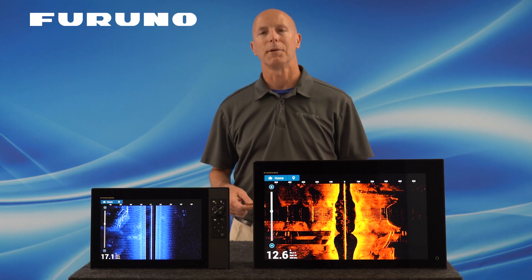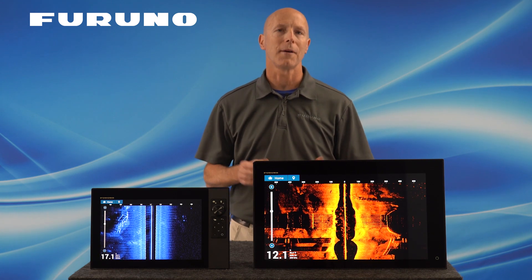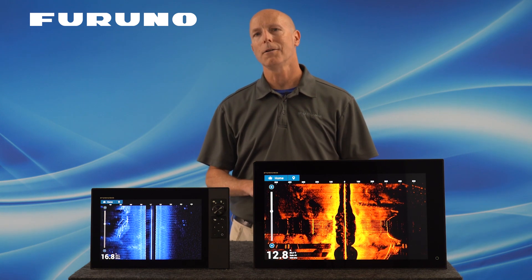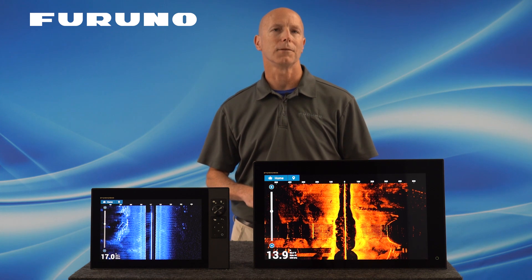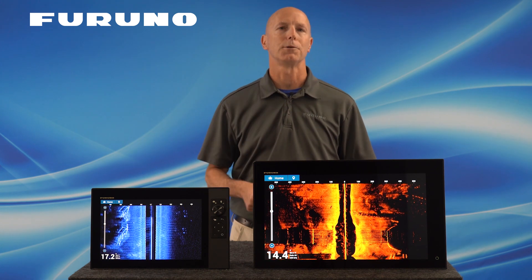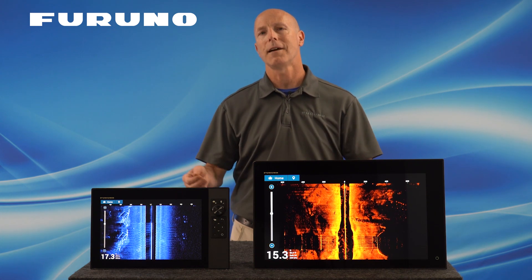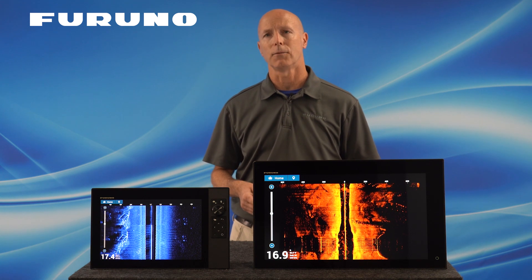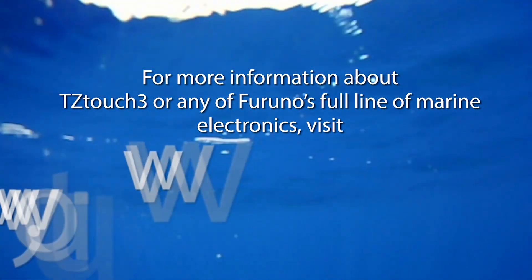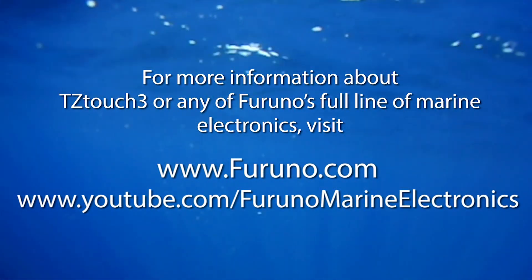Now that we've discussed the setup and use of the TZT3 Chirp Side Scan feature found in version 3.01 software, I hope I've covered everything you needed to know. Getting started is really easy. All you need is a TZT12F, TZT16F, or TZT19F with version 3.01 software and a Furuno Chirp Side Scan transducer to get started seeing around your boat in ways you've never seen before. If you have any other questions, please contact your local Furuno dealer or visit us at www.furuno.com. Thanks for watching — I look forward to seeing you on the water.